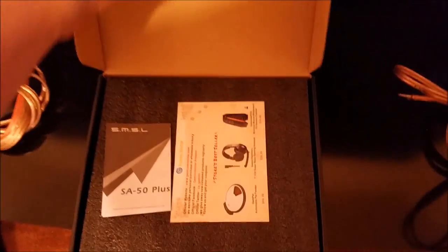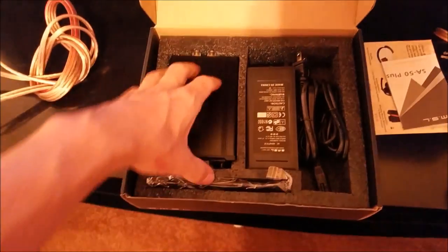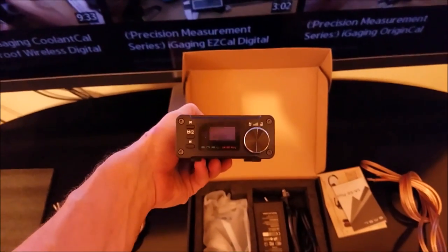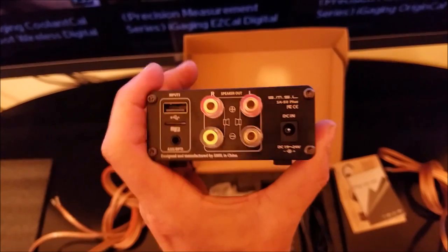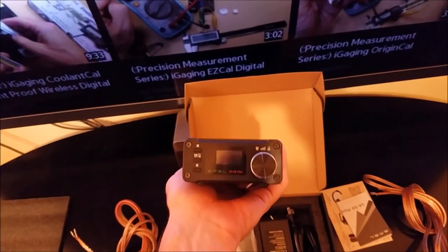Today at Gadget Class I am reviewing the SMSL SA50 Plus Digital Audio Amplifier. This is a nice compact little amplifier, great for a small home stereo system or even a little computer audio setup. Very compact little digital audio amplifier. It does have MP3 playing ability with an SD card input, a USB input, and a standard auxiliary headphone input or optical audio input. Pretty feature-packed device here.